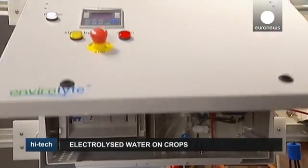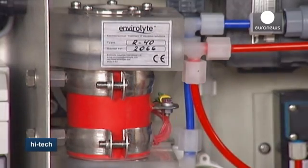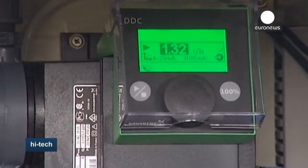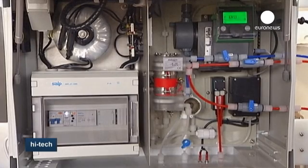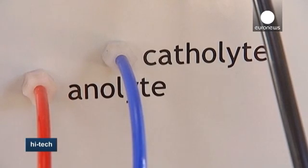Electrolyzed water is made by passing an electrical current through salt water to create sodium hypochlorite, the most common ingredient in bleach. Long used in hospitals as a germ killer, now researchers say it could have a variety of uses in agriculture.